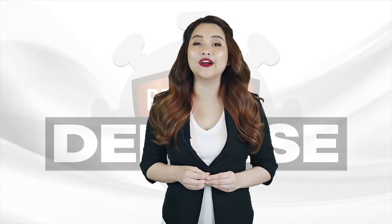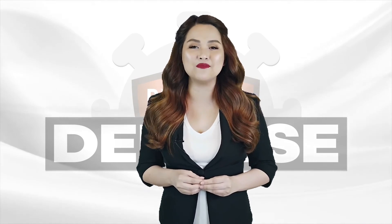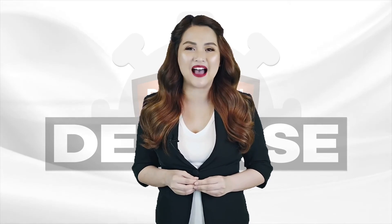Give yourself or a loved one the gift of Premium Defense. Grab your Premium Defense Copper Mask today!